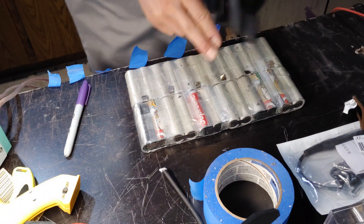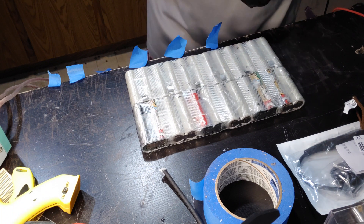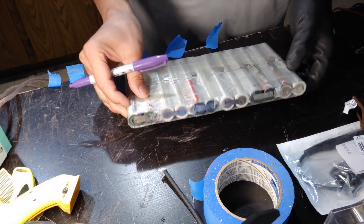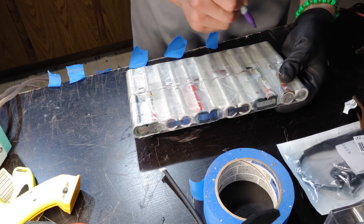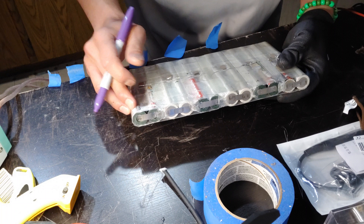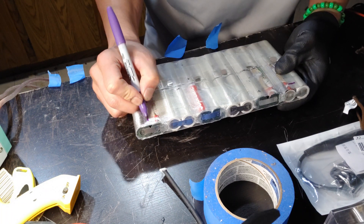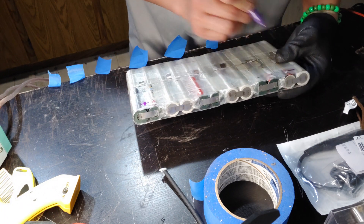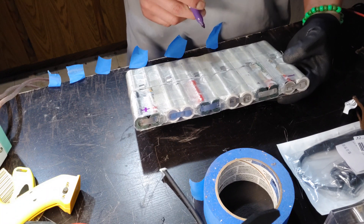First day, got this done in a couple hours. We're going to name all the batteries starting with the first negative terminal of the battery and go crisscross like this until we reach the plus. I'm gonna put a big negative here and big plus here. Each of these are P-groups — parallel groups.